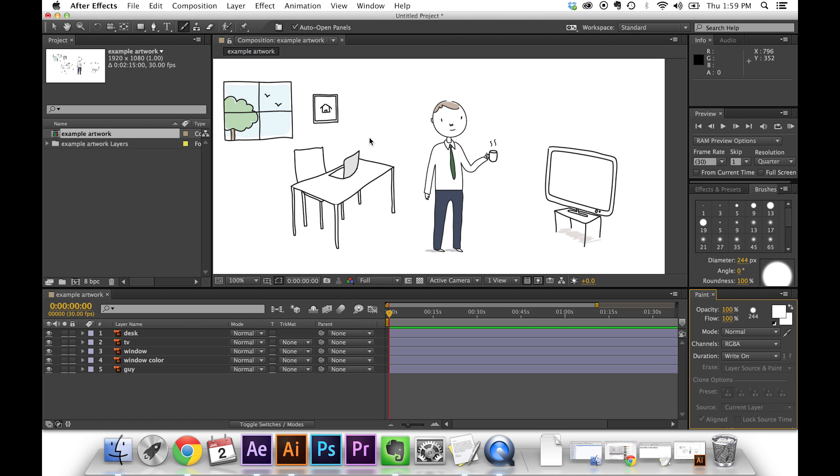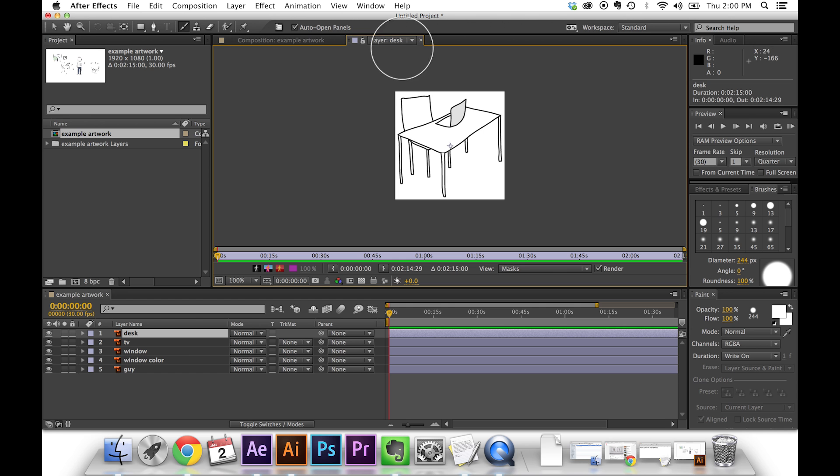I'm going to try to get the desk to look like it's being drawn in by hand. So I'm going to click the desk layer. Now what you'll notice is even though I've selected the brush, nothing seems to have happened. The reason is that After Effects does not let you paint inside of the composition view — you actually have to click into the layer. So if I double click the desk, it pops open my layer view and now my brush is actually showing up. This is another reason it's important to separate things into layers. You'll also see that the paint panel has popped up, giving me some control over the paint.